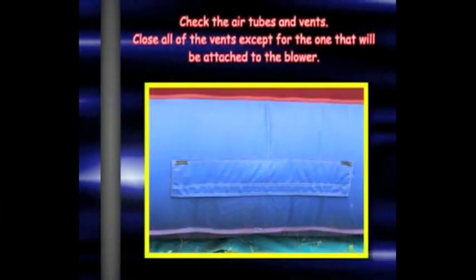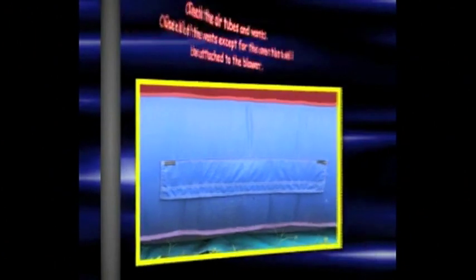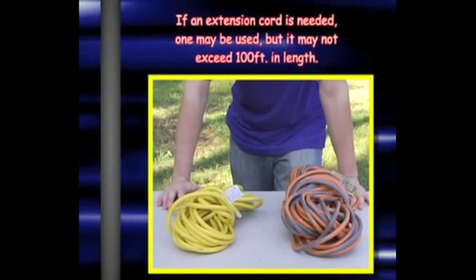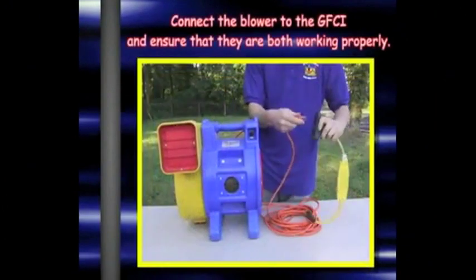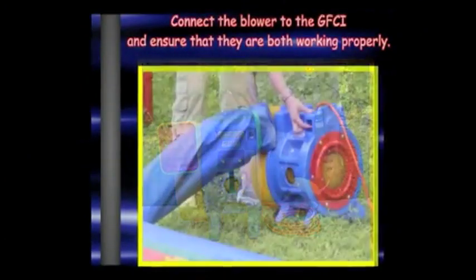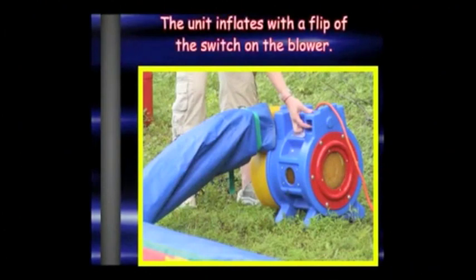Check for air tubes and vents, closing all of the vents except the one that will be attached to the blower. If an extension cord is needed for the blower, only one cord may be used and it may not exceed 100 feet in length. Connect the blower to the GFCI and ensure that they are both working properly. The unit inflates with a flip of the switch on the blower.